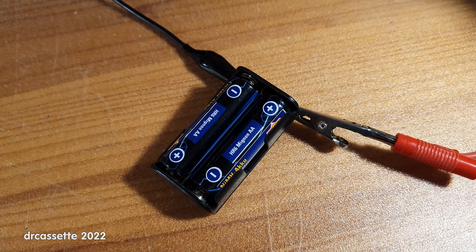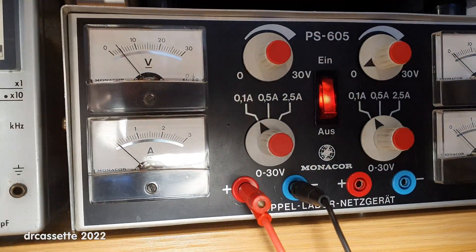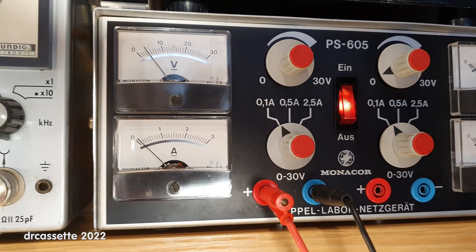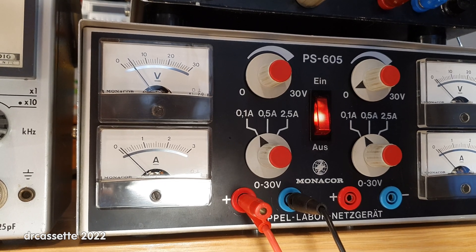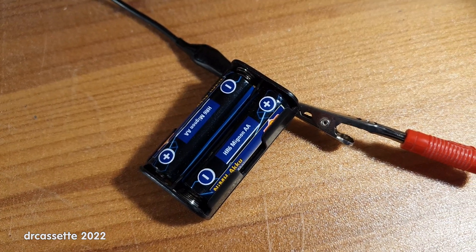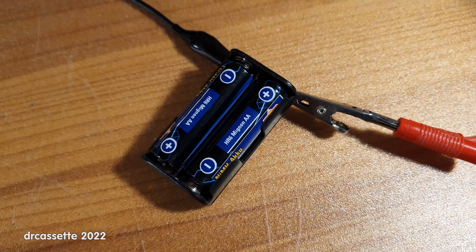So I now have these two batteries connected straight to the bench power supply, which is current limited to 100 milliamperes. As you can see, if I get rid of the glare, the voltage has gone up a little bit over the course of the 10 minutes that I've had these batteries connected. So I hope that this very simple method is going to save these batteries.